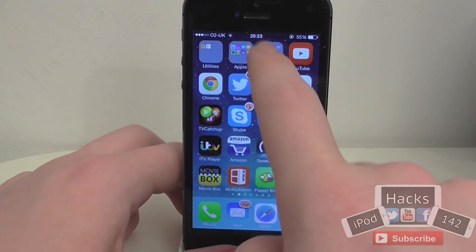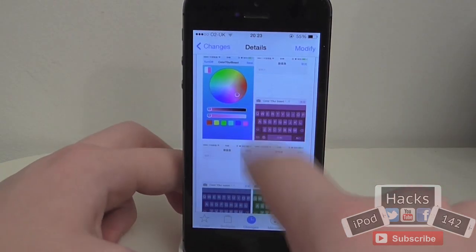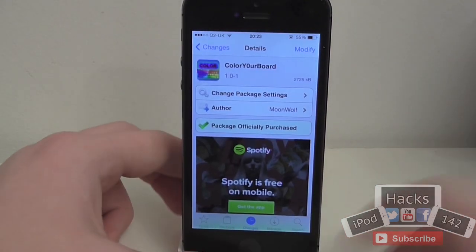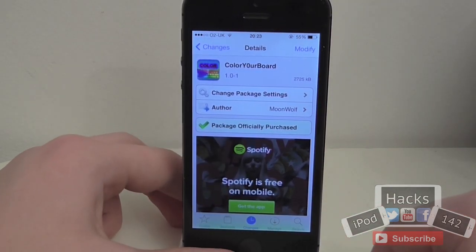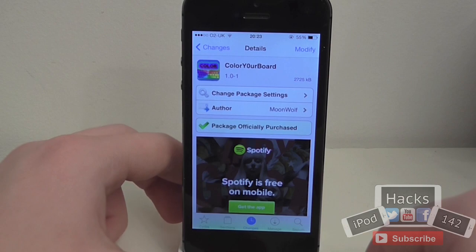It's a very simple tweak, it's a very cool customisation. I do think the price is a little bit overpriced but if this is something you might want then it's definitely worth trying out if you have that little bit of extra money. So yep that's it, I'll see you in the next video, peace.